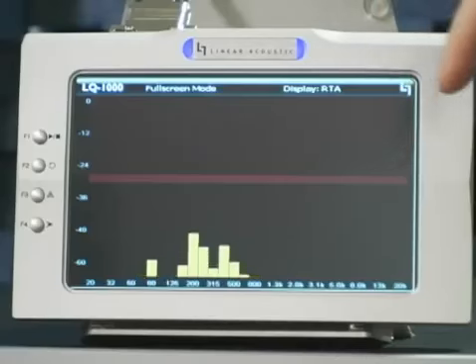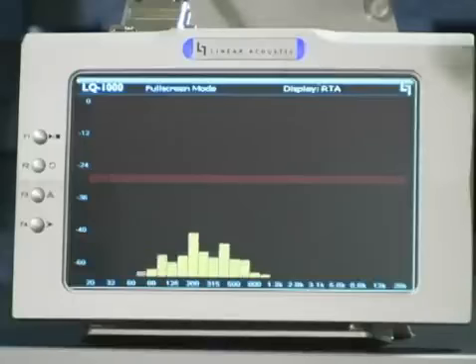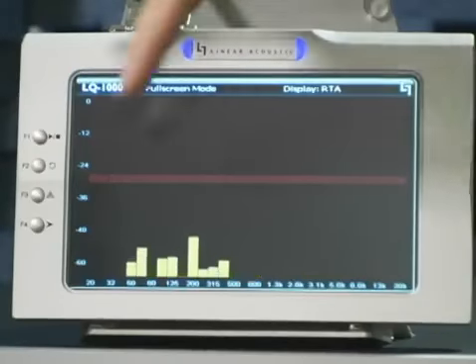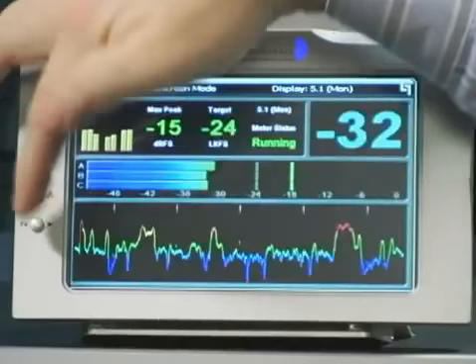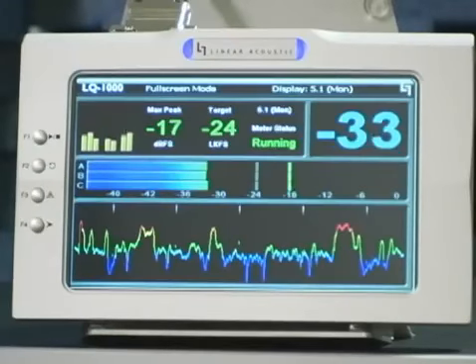It's surprising how many times on a backhaul, for example, there might be accidentally restricted bandwidth. Things might sound okay, but you might have audio only up to 7.5 kHz. The spectrum analyzer is a very quick way to ensure that you've got a full bandwidth transmission. It's utility — it's helpful to have, so we've included it.